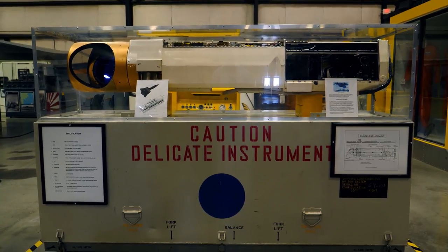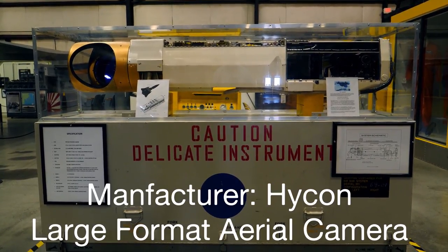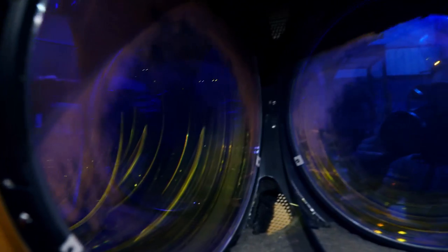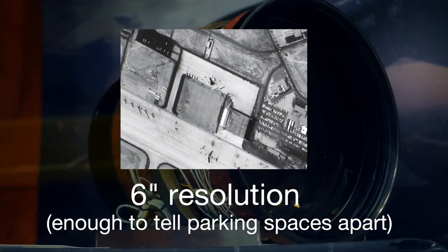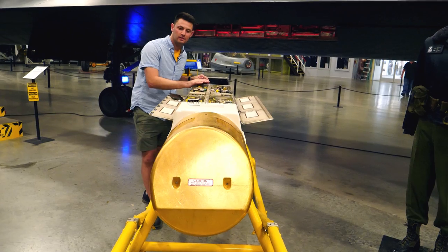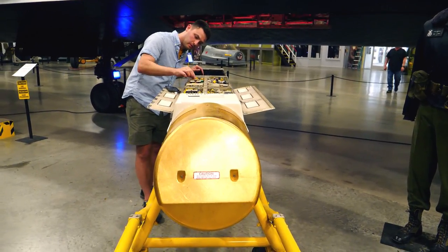The Tech Camera, or TEOC, known as the Technical Objective Camera, was created by Hycon in partnership with Skunk Works as a reconnaissance camera that could give resolution up to 6 inches from 83,000 feet in the sky. This was not your average film camera. To the best of my knowledge, only 36 of these cameras were ever made, and they were all made by hand. It's funny to think that one of the best cameras ever made was not made for art — it was made for industry and war.